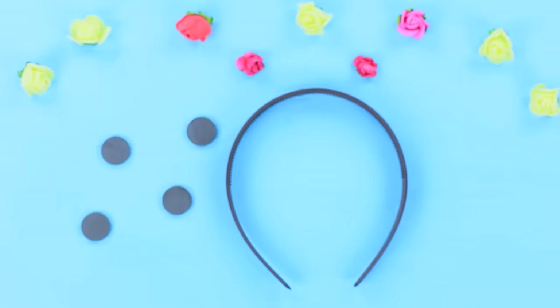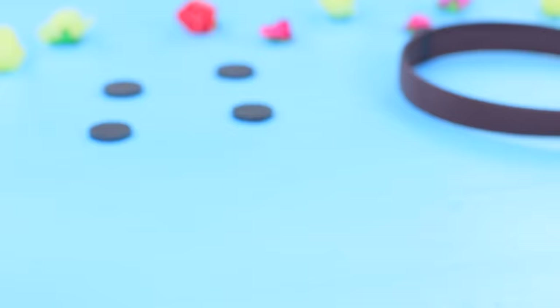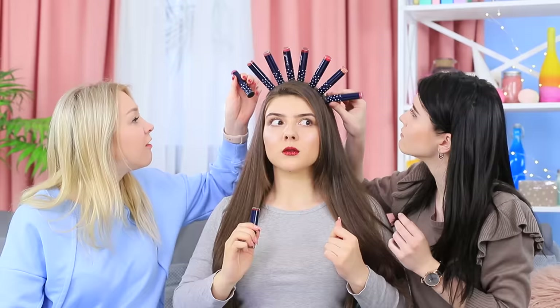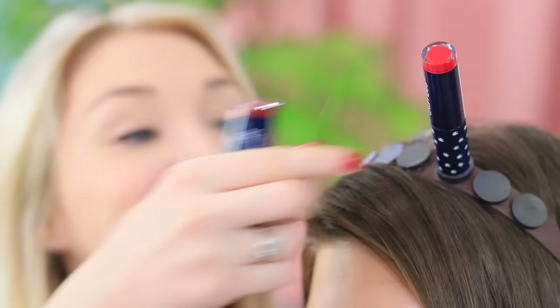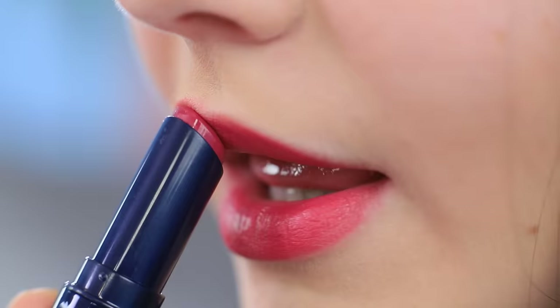Cover a headband with small magnets, then glue matching magnets onto the bases of lipstick tubes and attach the lipsticks to the headband. The girls take lipsticks right off the crown and test out the best colors. How comfortable — your favorite lipstick is right on your head!